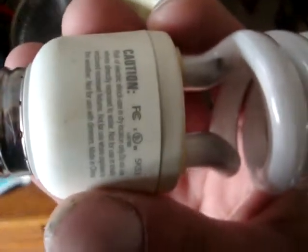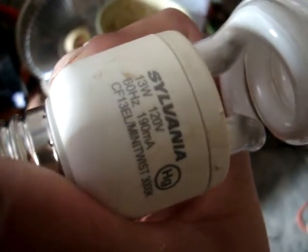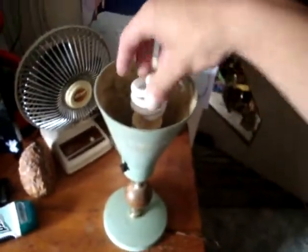I've got one of these Sylvania CFL bulbs. Sylvania, 13 watt, 120 volts, 60 hertz, 190 milliamps. Put that back in.